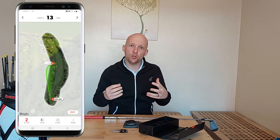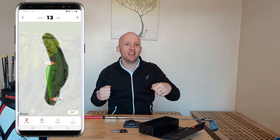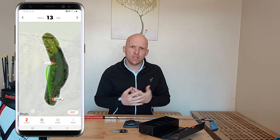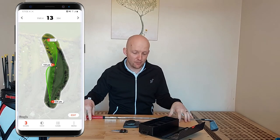It maps your golf course as well and gives you yardages. With the smart caddy function it gives you that little bit of added intelligence that we don't get from other devices or apps out there on the market, which I think is absolutely superb. For me, this is top of the tree — I think it's absolutely brilliant.